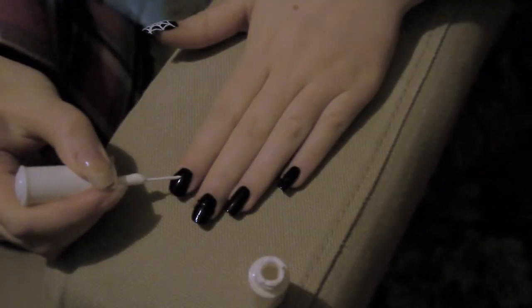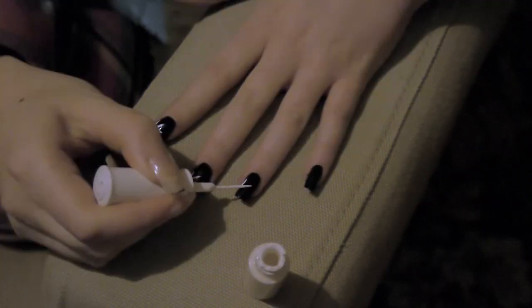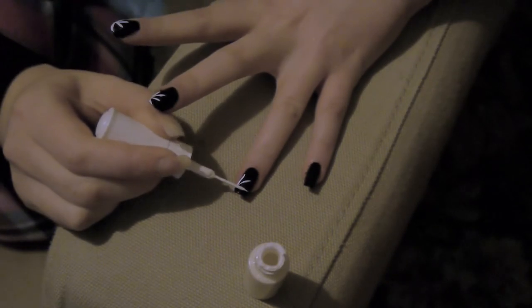I'll just make smaller ones onto the fingernails, and just keep doing the same design until the whole hand is completed.